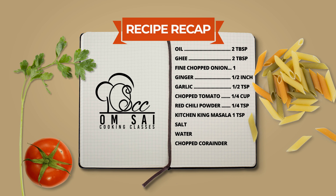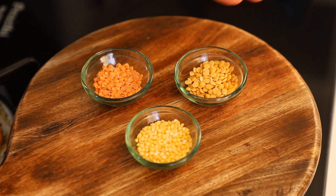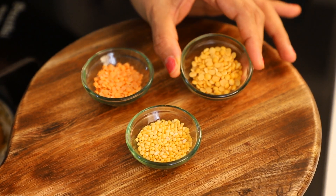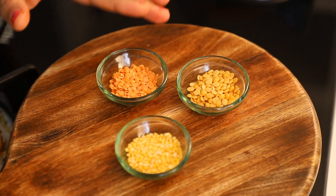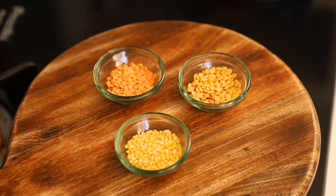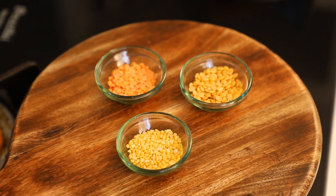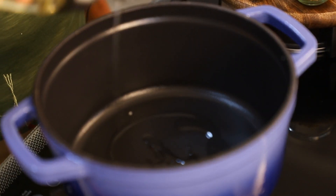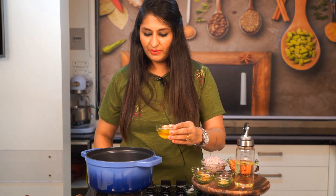The ingredients needed for the tadka are: Oil 2 tablespoons, Jeera 1 teaspoon, Red Chili 2-3, Hing a pinch, Butter 1 tablespoon, Red Chili Powder 1 teaspoon. For the dal, you will need Arhar dal and Mung dal — I am showing you a small quantity for demonstration.